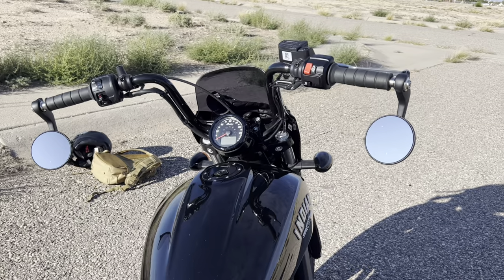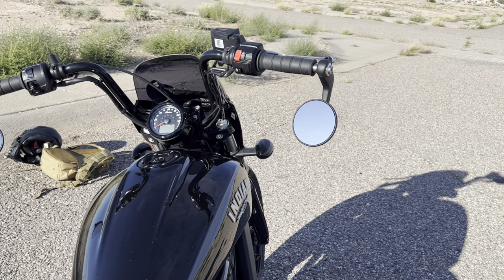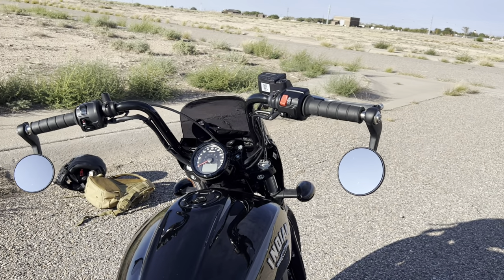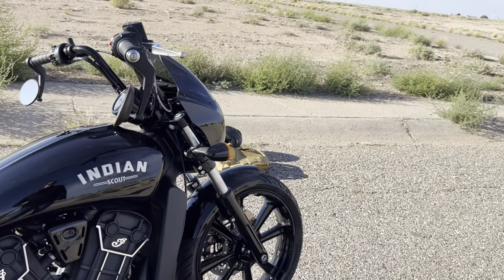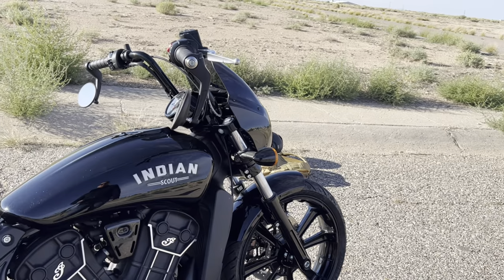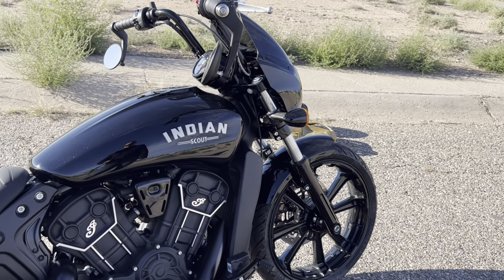I like these bobber-style mirrors tilted down. When I first got this bike they were installed pointed up, which was funny — as soon as I got it home I flipped them around the way they're supposed to be. They work good. Sometimes you'll have to lean a little bit to see in them from where your arms are, but for me that's no big deal.